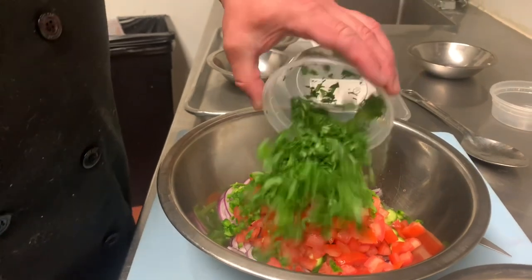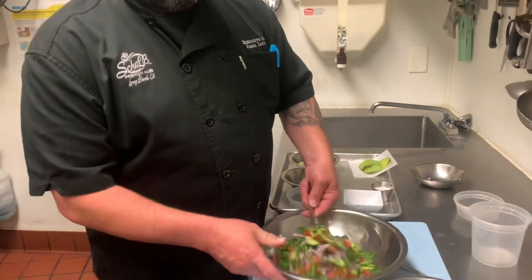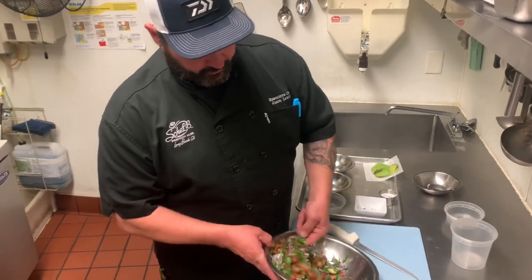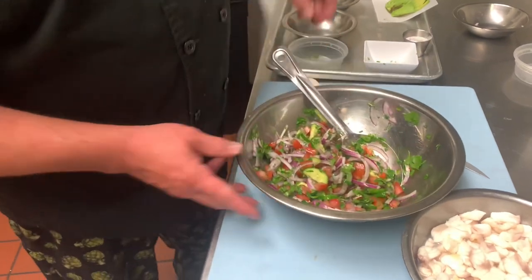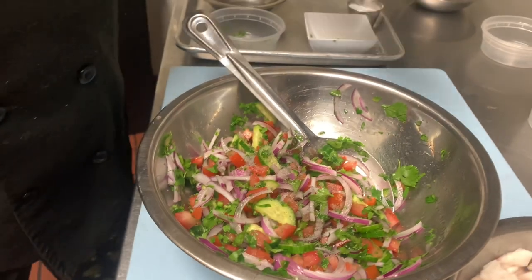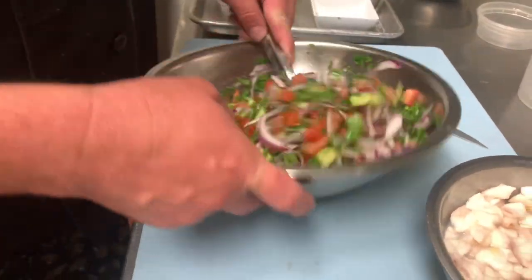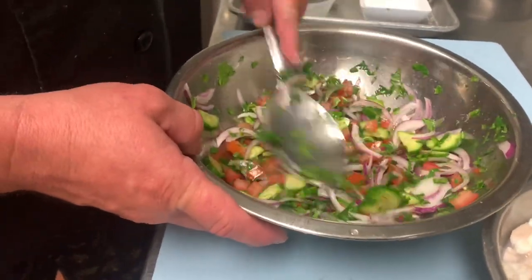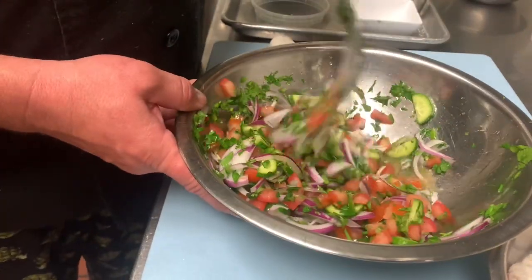The next item we're going to add is cilantro. From here, we're going to stir this up a little bit. You can see we have a lot of beautiful color here. The smell is wonderful. We don't want to forget our salt and pepper — we'll start to get the juices coming out. Don't worry if there's not enough liquid right now; what will happen is it will start cooking the vegetables and all the liquid will come out, so you'll have onion juice and cucumber juice and that kind of stuff.